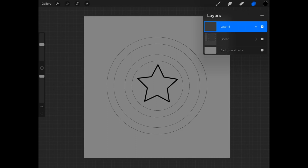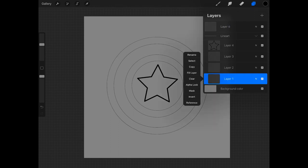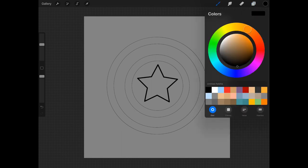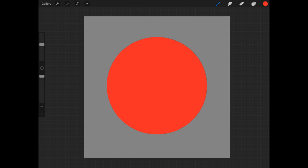Before I begin coloring, I'm going to change my background color to gray just so we can see what's going on a little bit better. Next I'm going to go back into my line art and choose layer 1, my base layer, and tap on it and choose Reference. Now I'll go back to layer 6, my color layer, choose a red color, and drop that red color into the base — it will automatically flood the entire shape.